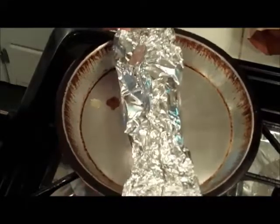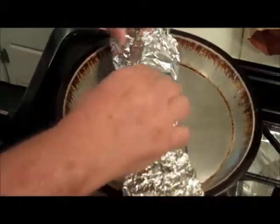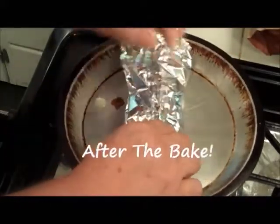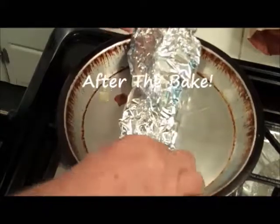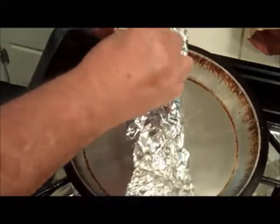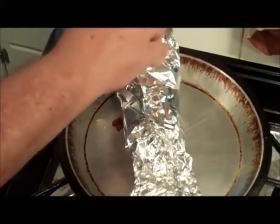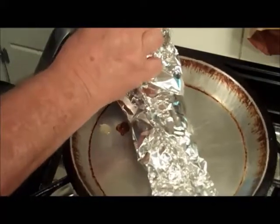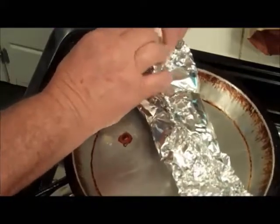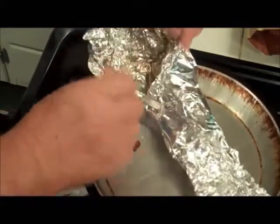This is my fruity corn on a cob. This is excellent! Oh God, if you can smell that corn right now — it's been steaming in orange juice and pineapple juice and butter.